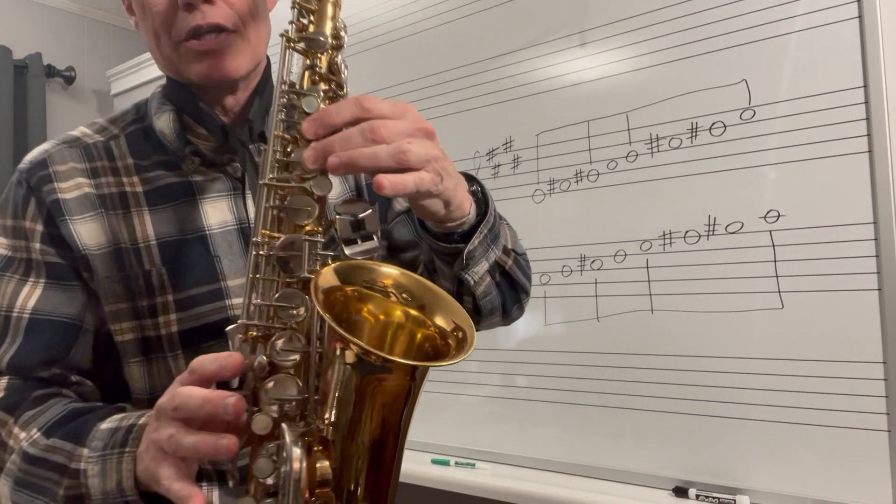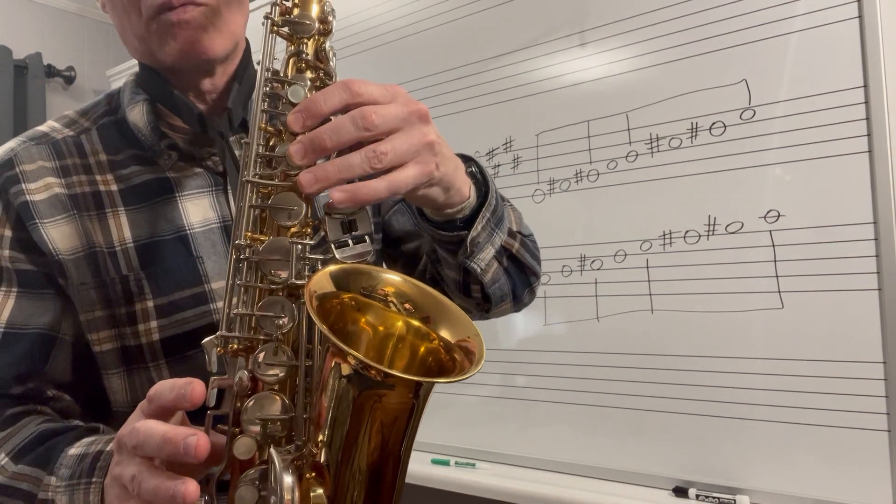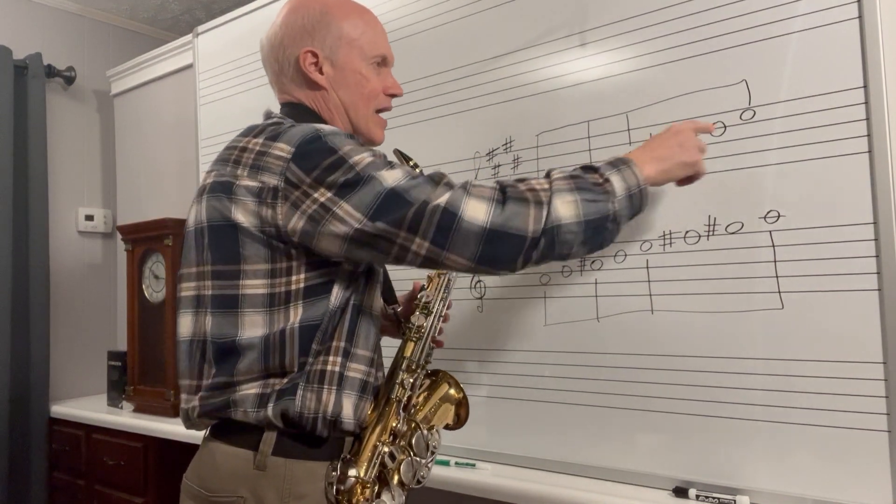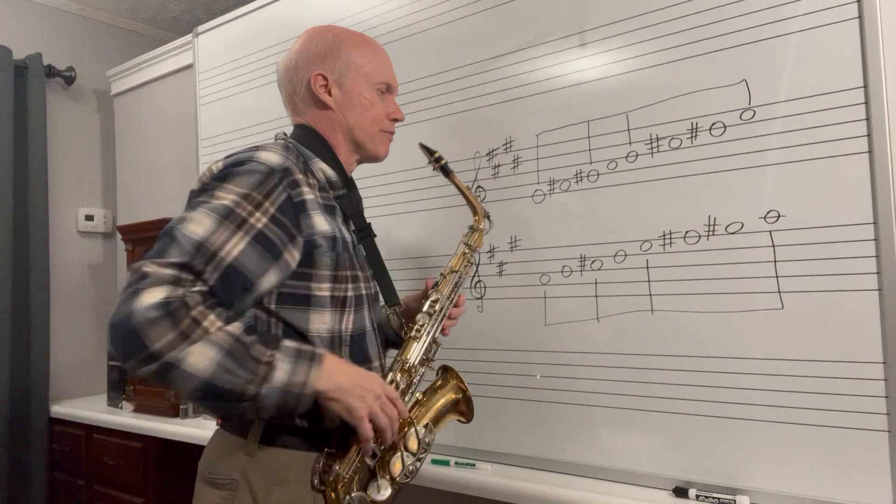You've got to remember, after you go to the A, you've got to put down these two fingers all at once to play that G sharp. Then your arpeggio is E, G sharp, B, E, B, G sharp, E.